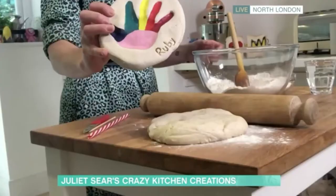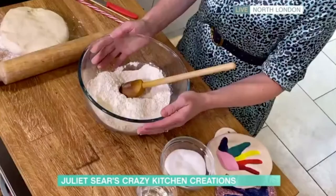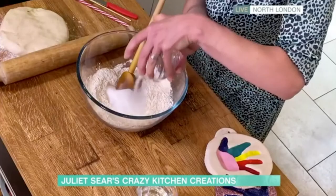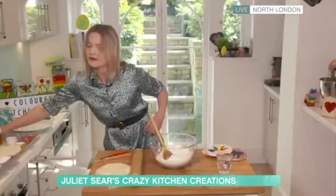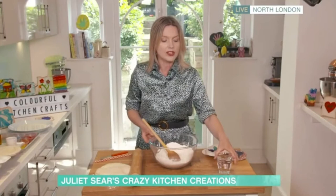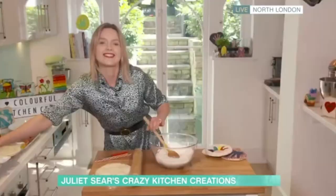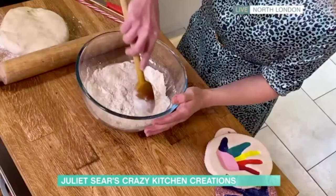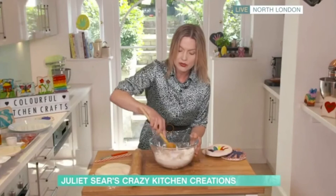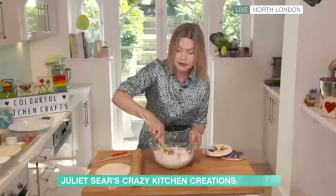I'm going to start off by showing you how to make the dough. In my bowl I've got 300 grams of plain flour - it is a bit more easy to get hold of now, thankfully it's not all out of stock - and to that I'm going to add 150 grams of salt. Stir it together to combine the powdery bits, then add 150 grams of tepid water and bring it together with a spoon. This creates a really nice pliable dough and it's great because you can use it for all sorts of things. Once it's baked you can paint it too.